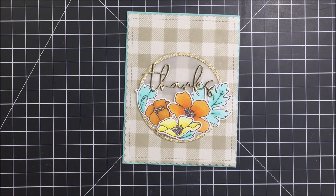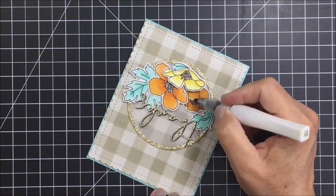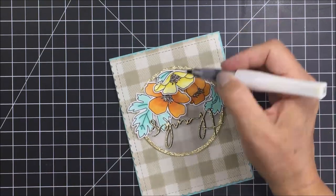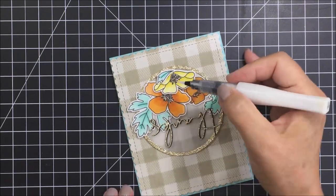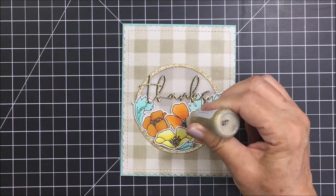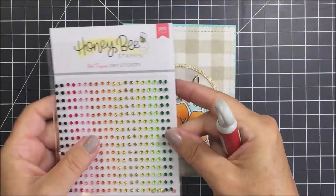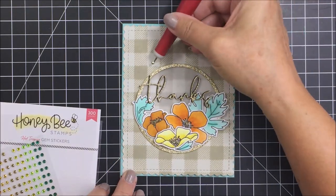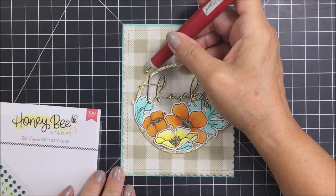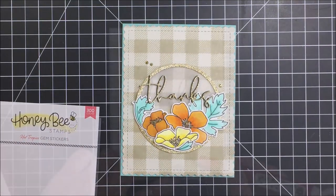I wanted to add a little bit of bling, so I'm going to use some gold stickles and some Wink of Stella. I'll use the Wink of Stella on each one of my floral pieces to make them nice and shiny. Then I'll go in with the gold stickles on the centers of each flower to add a little more gold, which complements the gold circle frame and the gold on the sentiment.